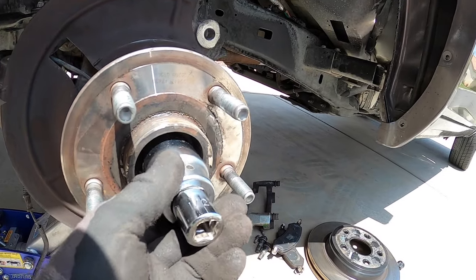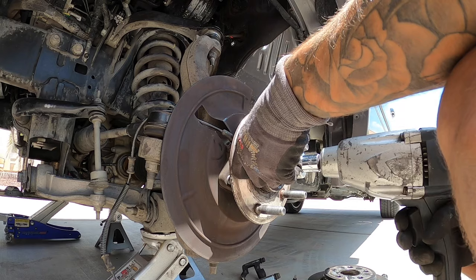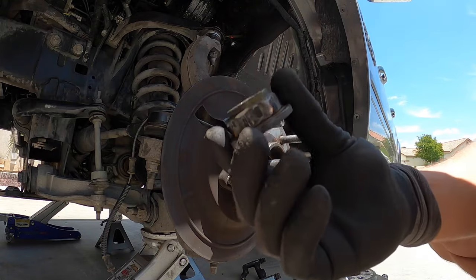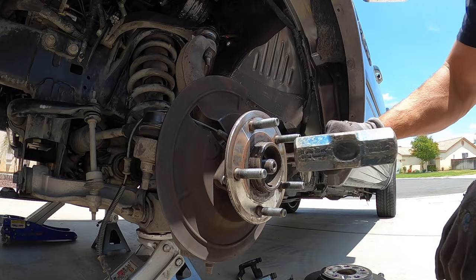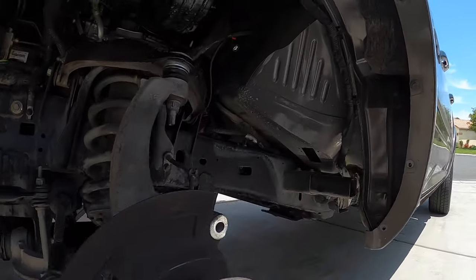Next you need a 36mm socket, preferably with an impact, to buzz off the axle nut. Once the nut is off, you may need to tap your axle in a bit so the assembly can move.